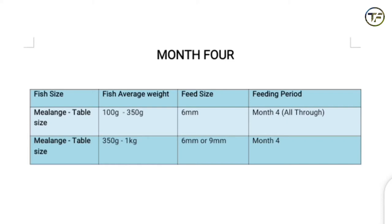Lastly, for month four it is dependent on you. You can either choose to give your fishes 6mm and 9mm — splitting the fourth month into two: the first two weeks giving them 6mm, and then the last two weeks giving them 9mm. But you can also just go all through on 6mm. So at the last month, you give them this size of feed. Basically, if you're stocking juvenile, this is what will work for you. In four months, your fishes should be ready for harvest — it shouldn't take forever — and that is why when you do not compromise on quality, this whole timeline is achievable, provided your fishes don't fall sick.